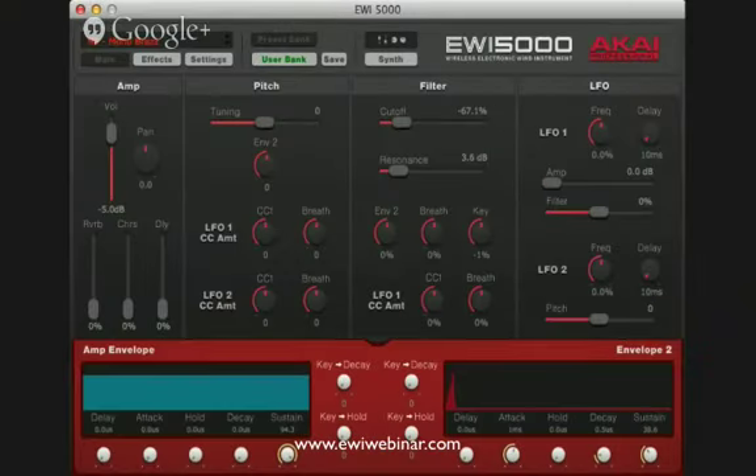I was able to turn up the volume because before it was about halfway. I cranked it up to around minus seven. You can also go down here and turn the reverb, chorus, and delay on or off. When you first plug in your EWI, all of these will be up at some default level, so just adjust everything to where it's comfortable for you.